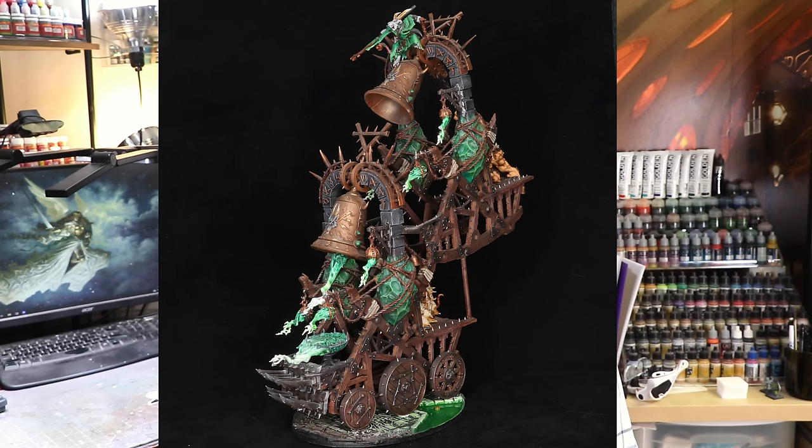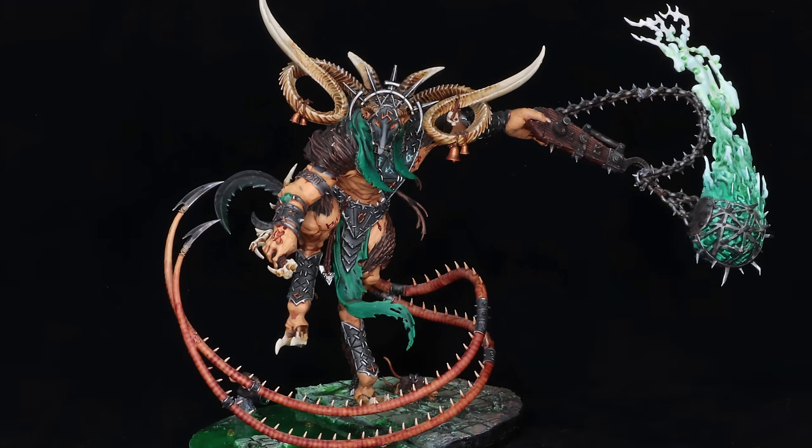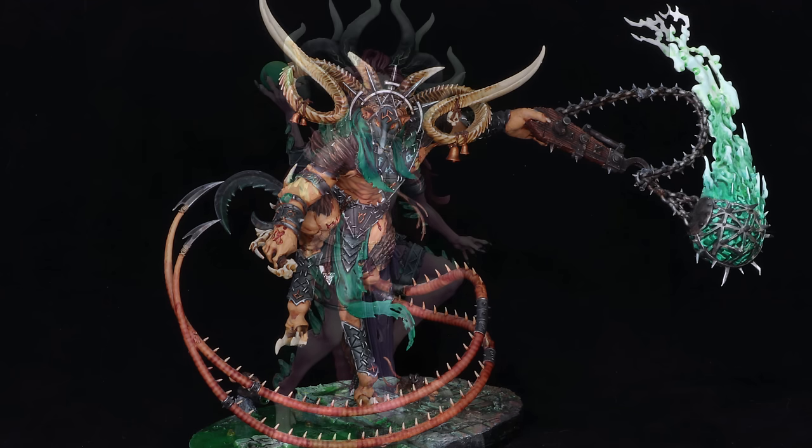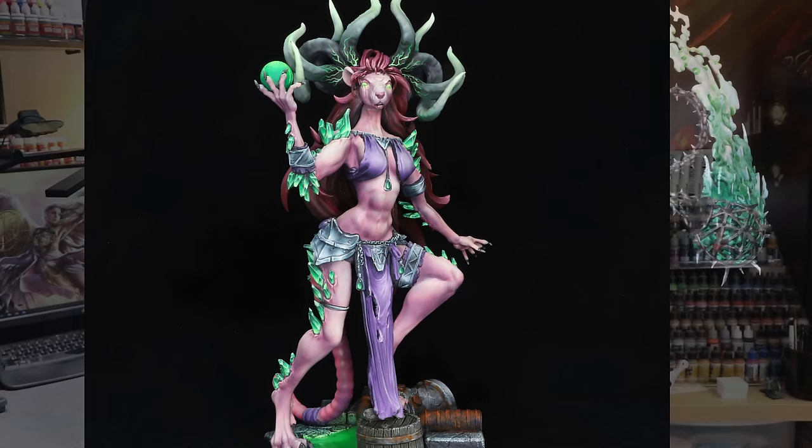I usually use the double bell when my general is going to be a Grey Seer on a screaming bell. I also have a mix of different Vermin Lords — my really ugly one that I painted when it first came out, which I think is hideous and I hate the conversion. It drives me insane — I think it's bad and I did a bad job. As well as the newer Vermin Lord, which is a 3D print we'll call 'rat mommy.'